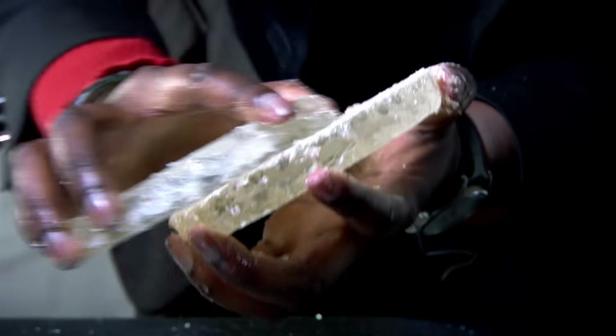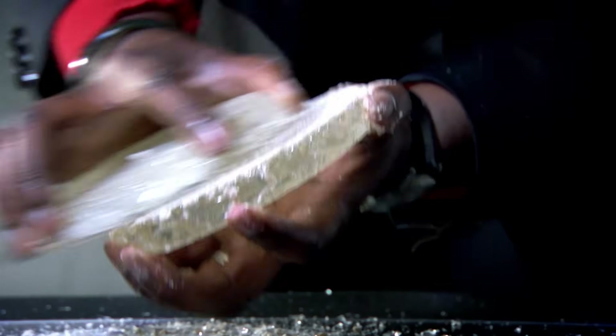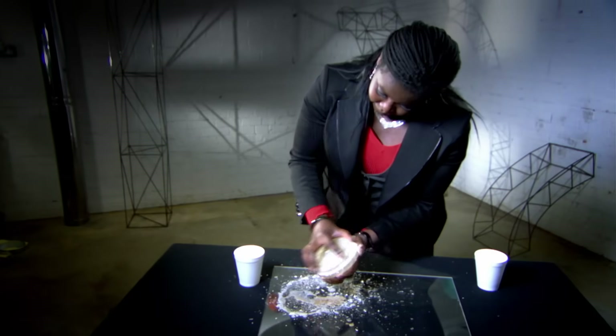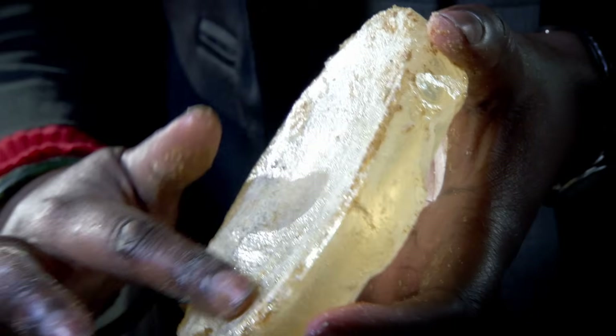Mirrors made by hand like this are actually some of the highest quality mirrors, because of the random nature of the movement. This random motion means that any slight mistakes will be smoothed out over time to create the perfect concave mirror.